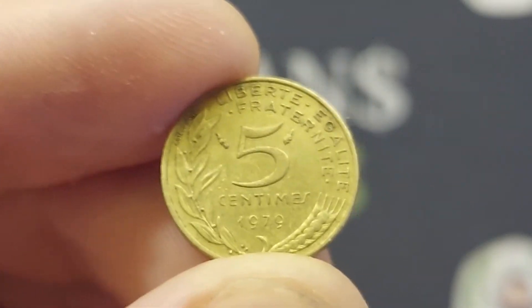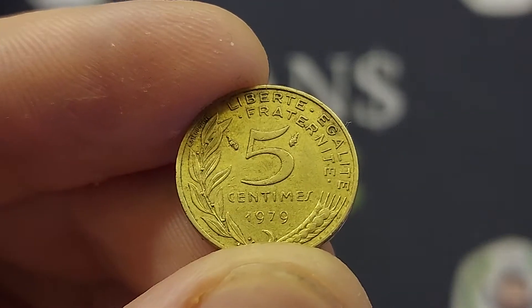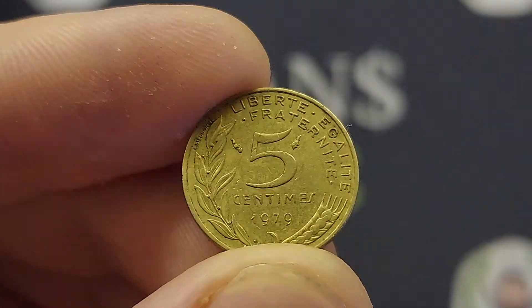Hi guys, Dan's Dollars here. Today we're going to do a review and evaluation on the Republic of France 1979 5 centimes coin.